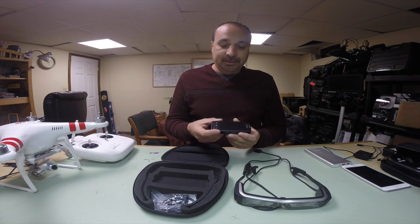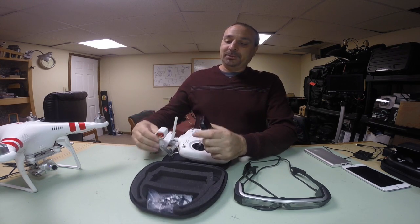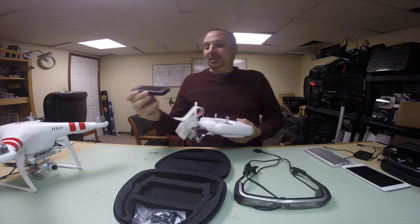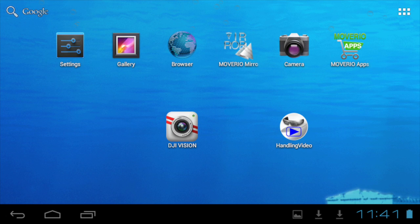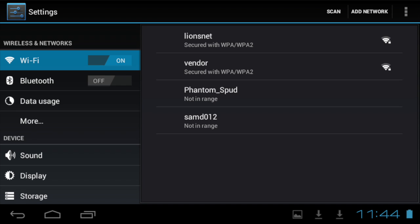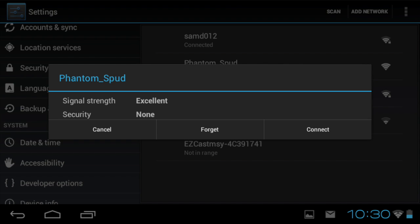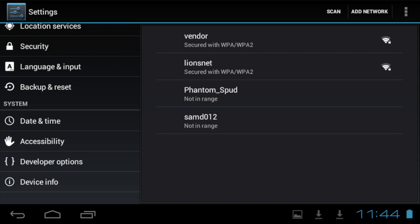Basically, what you have is the touchpad which you can mount on your DJI remote. You'll want to orient it so the touchpad is usable, and you just clip it right in. Inside it's just Android OS — if you have an Android tablet, the menus look very similar. It has Wi-Fi built in, Bluetooth, a web browser, and the Moverio Play Store. The Google Play Store is not part of it by default, but you can get it added.